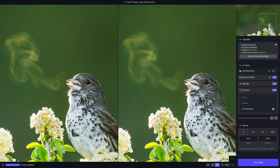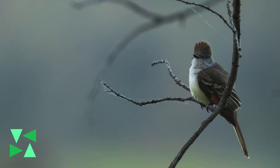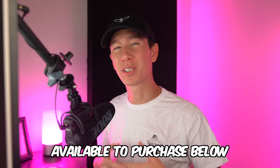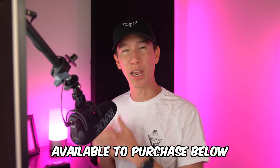Topaz just released their brand new Photo AI program, and I got early access to it to check it out and review it for you guys. I'll be diving into how it works with actual wildlife photography images I've taken and if I think it holds up to the standard that they've set with their previous programs, as well as giving a 15% off discount code in the description below for those who are interested in purchasing it.